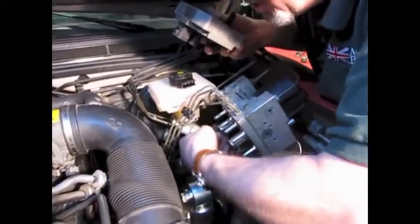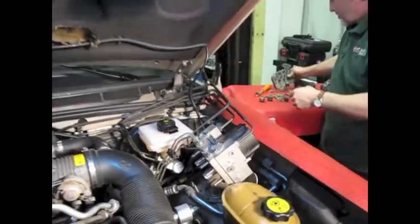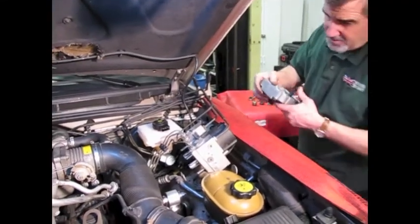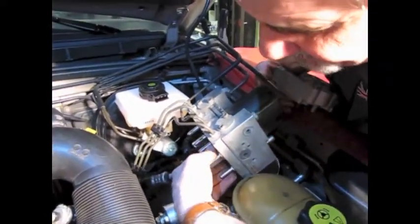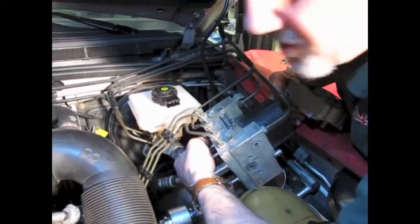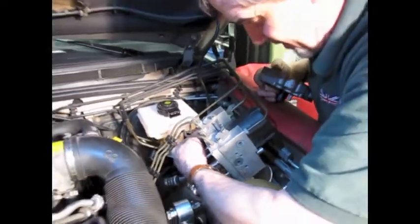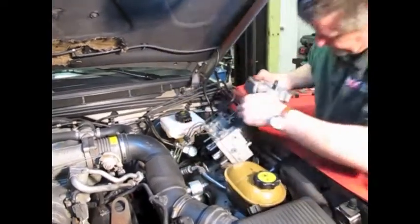You'll notice all the actuator rods for the solenoids — nothing's going to drop out of there, everything stays in nice and solid. We'll set the old one aside; you can see a little bit of corrosion buildup in there. Before you put the new one in, run your finger around all of these posts and check for any fresh brake fluid. Should you find some, that means you've got a leaky valve and you're probably going to need to replace the block itself. This one seems relatively dry. You also want to wipe away any possible debris so you get a nice tight fit when you install the new one.